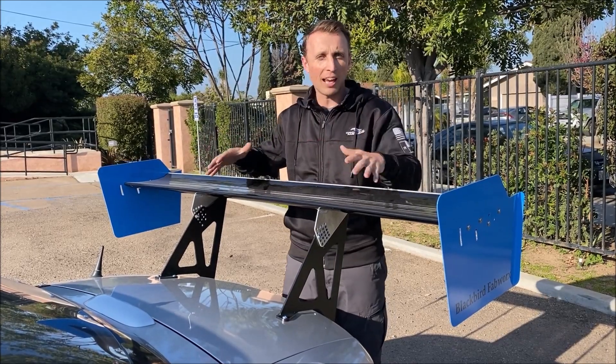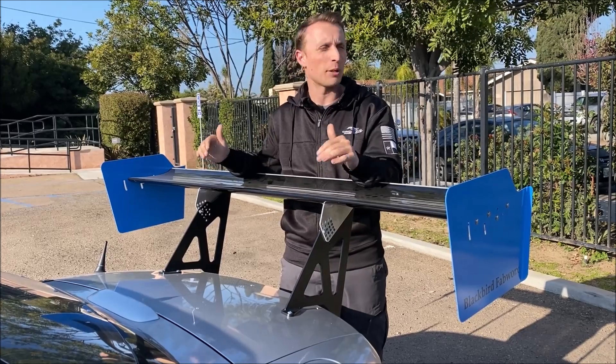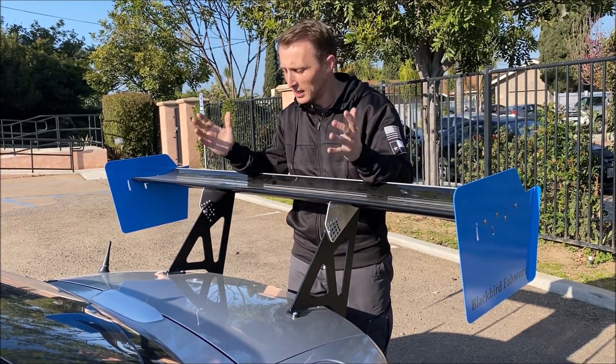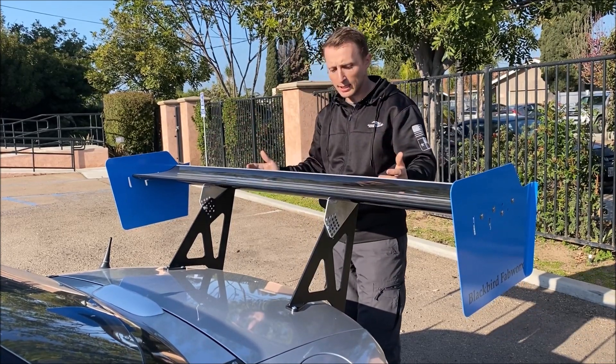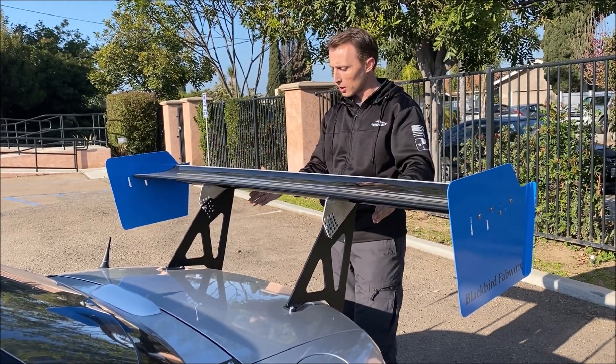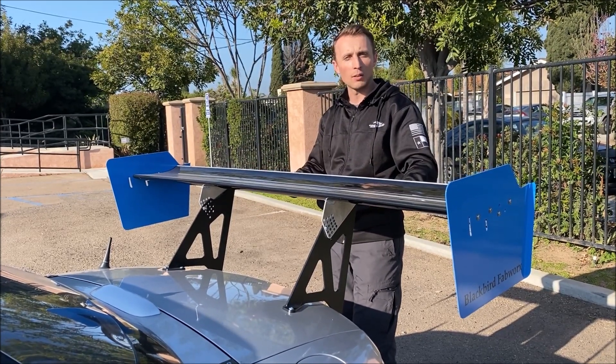I'm used to fabricating stuff to get a wing on a car, and I finished the install on this and I was like, wait, hang on — we're done? Like I was just getting my tools out. You basically mount the mounts to the car and then get it lined up on the trunk. You can kind of just center it looking at how the back tabs line up on the bottom of the trunk.